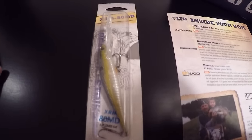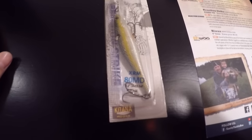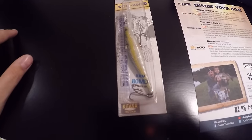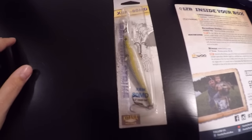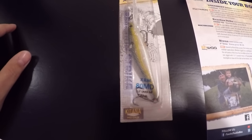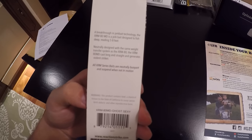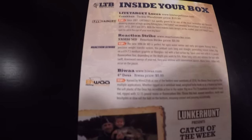We got a Reaction Strike jerk bait — the XRM 80 MD. It's 3.2 inches and dives 5 to 8 feet. Looks like shad color. Definitely a good color, can't wait to throw this. I don't really use hard plastic baits but I'm going to start, especially in the springtime. And that goes for $10.